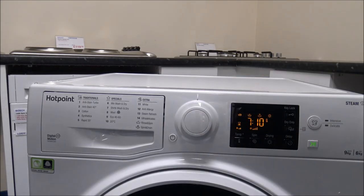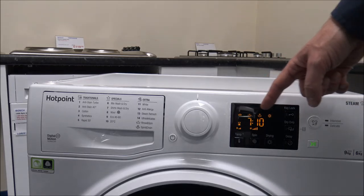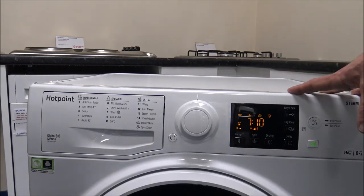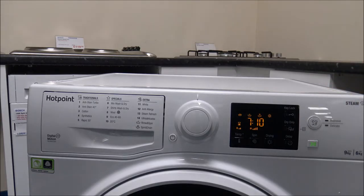The next programme is the Eco 40-60, which is a very energy-efficient programme that should be on all washing machines now. For the wash part at maximum load, you're looking at around three hours 40 minutes, with extra time for drying taking it up to around seven hours. That might sound like a lot, but on these machines they use something called SensorDry, which senses the amount of time the programme needs depending on the moisture content within the clothes.